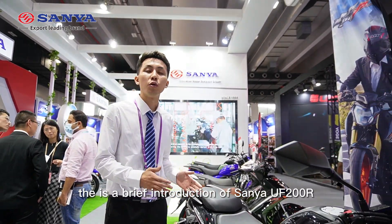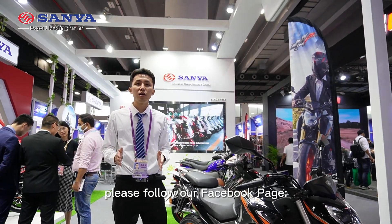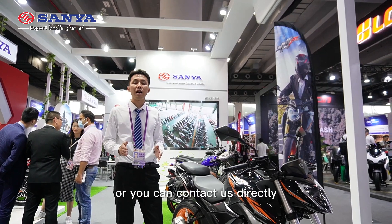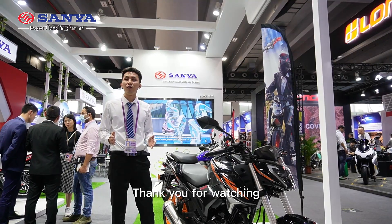This is a brief introduction of the UF200R. For more information, please follow our Facebook page, Sanyang Motorcycle, or you can contact us directly. Thank you for watching. Goodbye.